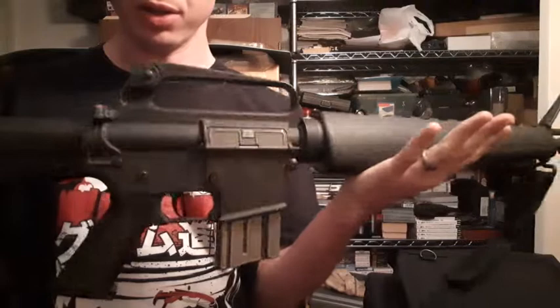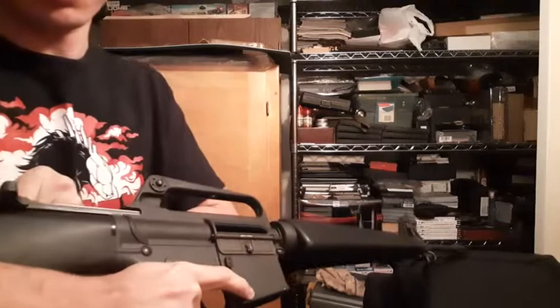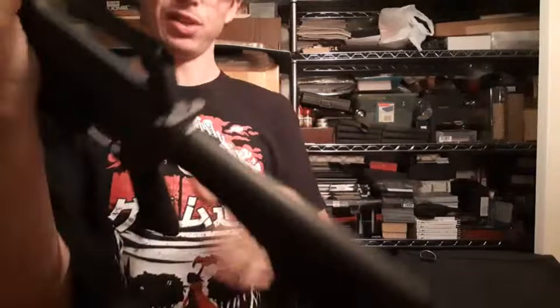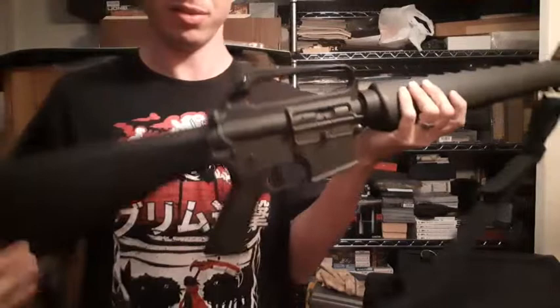Hey YouTube, got another one. It's my Colt SP-1 in 223. This is the original AR-15 — it even says AR-15 right there. The Colt still owns the trademark to AR-15, which they got from Armalite.